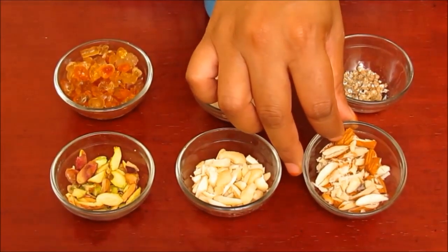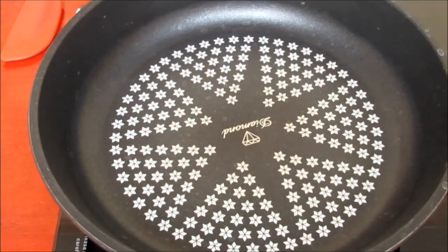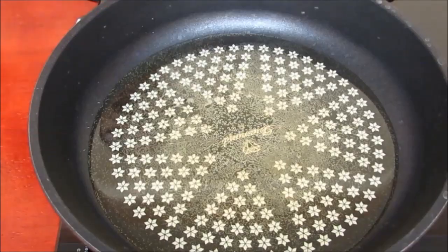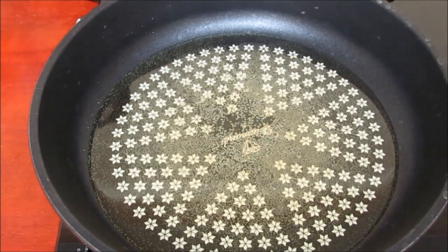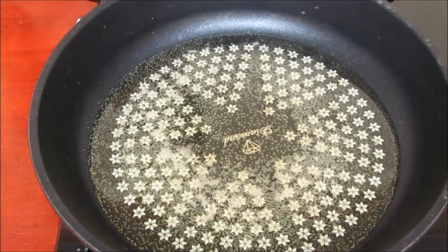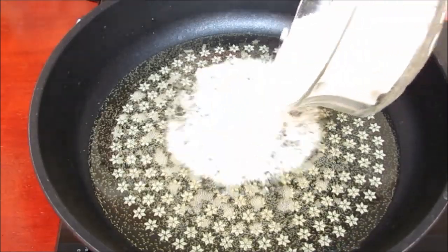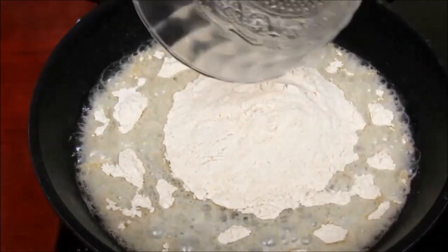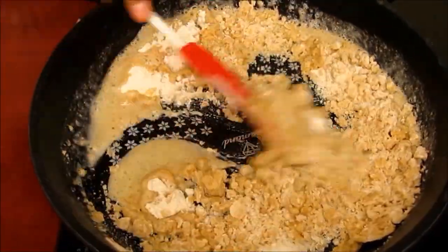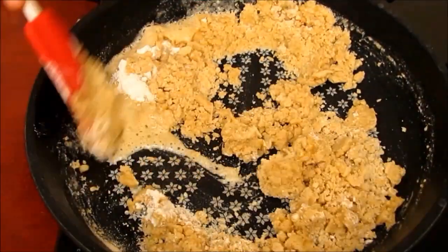First of all, put on the burner and place a pan on it. Add ghee and let it heat. When heated properly, add flour and mix it well with the ghee. Keep stirring for around 4 minutes.